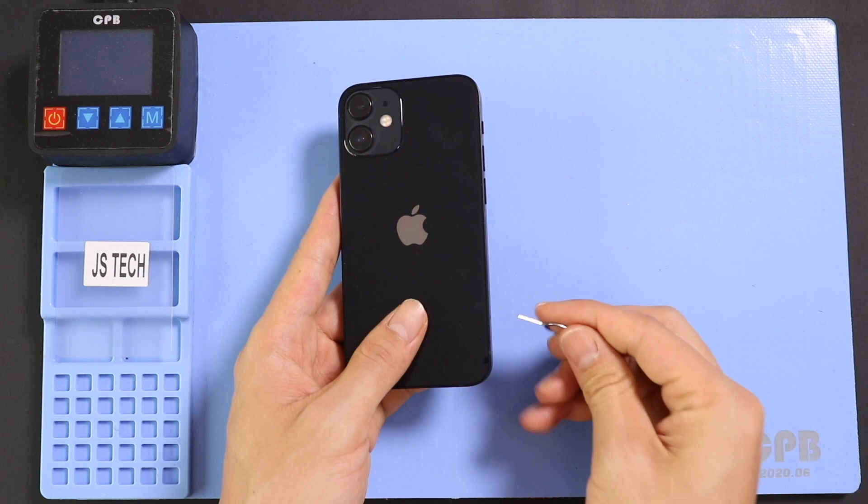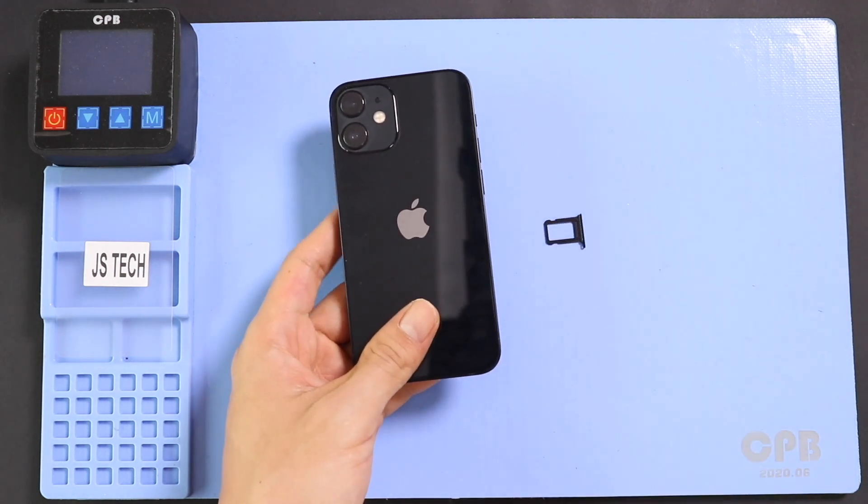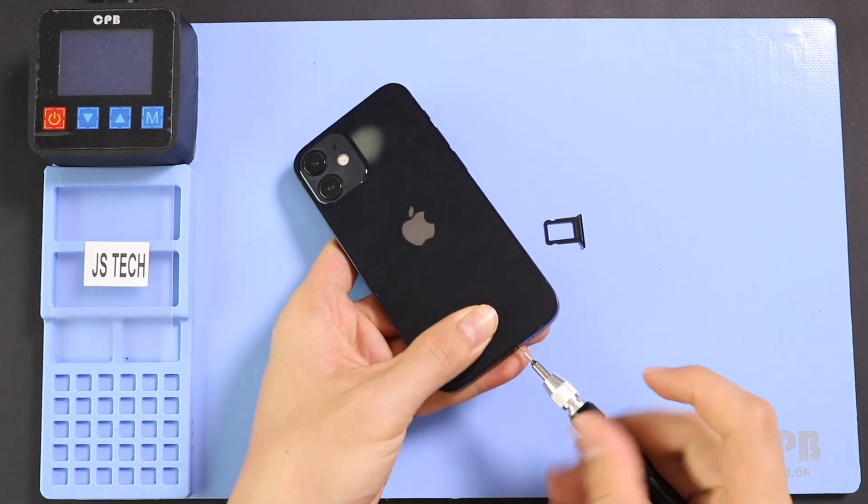Before starting, we need the right tools to proceed with the repair, which you can find in the description. First, turn off the phone and remove the SIM tray. And then undo two bottom screws by using a pentalobe screwdriver.